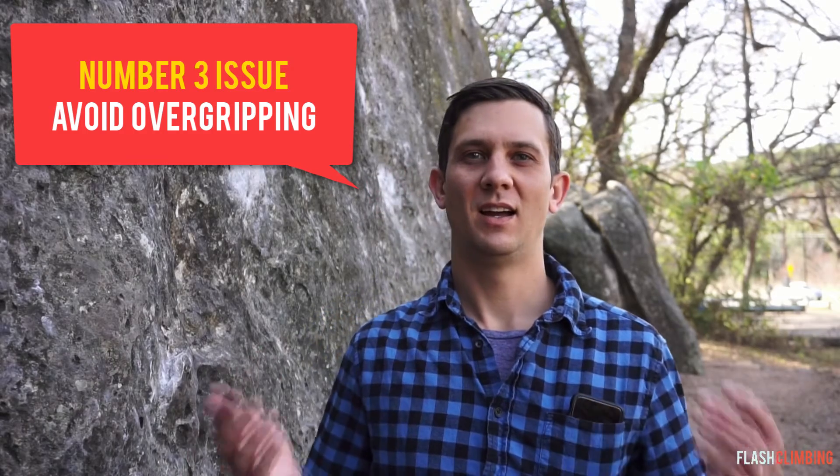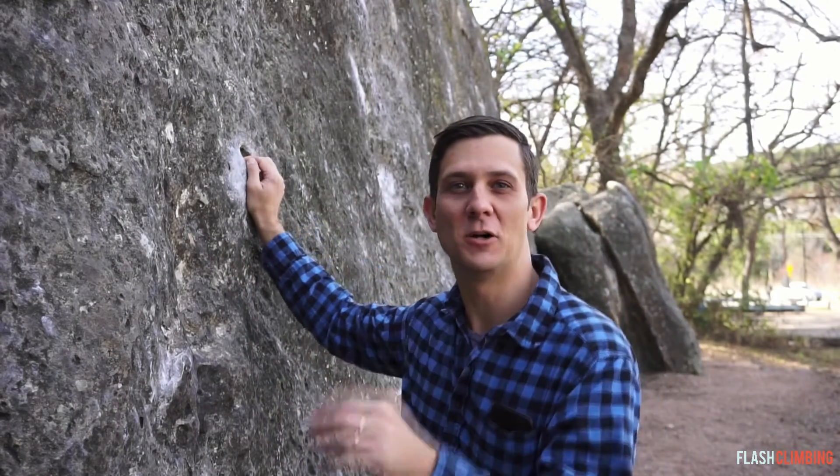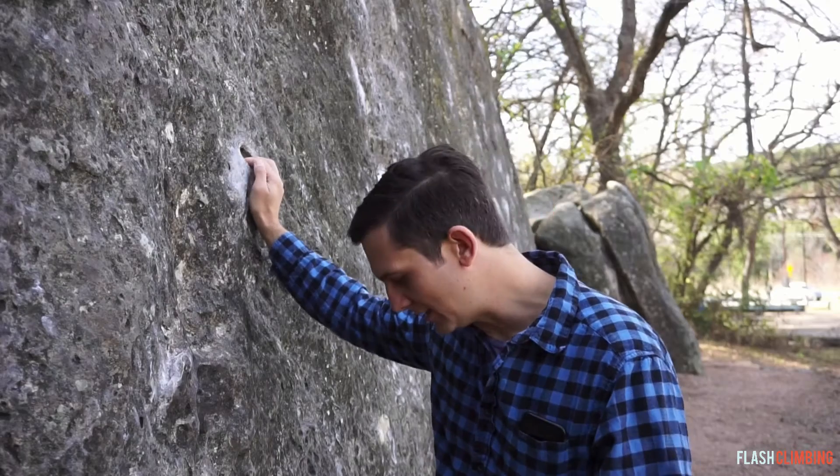Okay, number three — we talked about this a little bit earlier. You're gripping a hold as hard as you can because you don't want to fall, but you're not looking down at your feet. Make sure that whenever you're holding on the wall, you're only holding it as hard as you need to. Don't over-grip. If you do that, you're going to pump yourself out. Especially when you're just getting started, you're going to pump out your forearms and just not have any more gas in the tank to hold on, even if you do start to use the feet we talked about earlier.